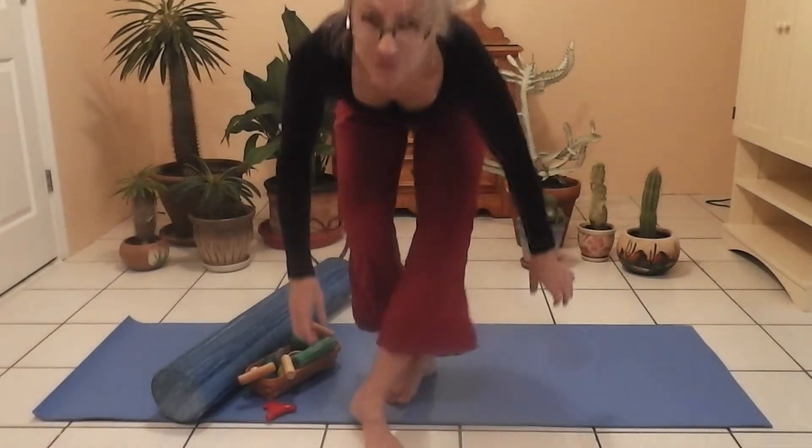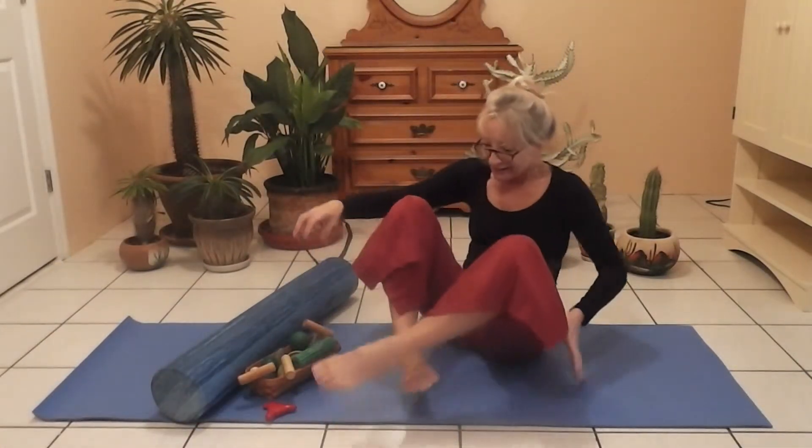Hello and welcome to do-it-yourself video production and do-it-yourself pain relief, treatyourselfnaturally.com. Hi, I am Jenny Sprung, Integrative Neurosomatic Therapist, Certified Zero Balancer. The rest of my credentials are on my website, treatyourselfnaturally.com. Welcome everybody.